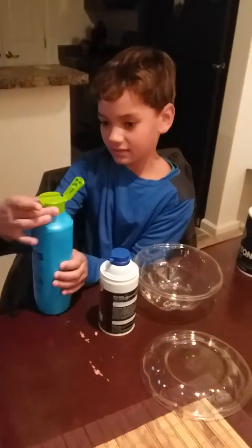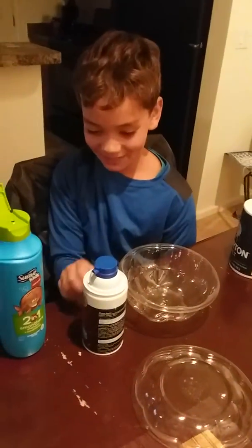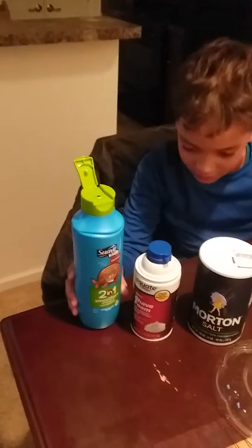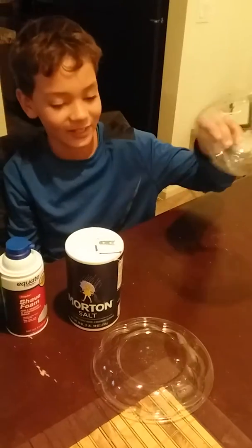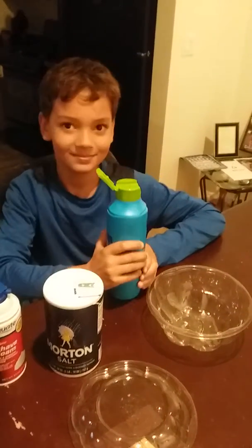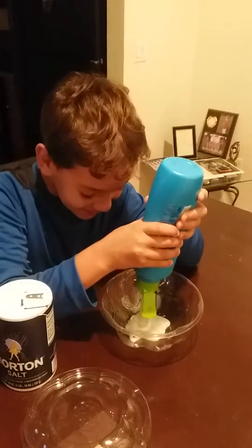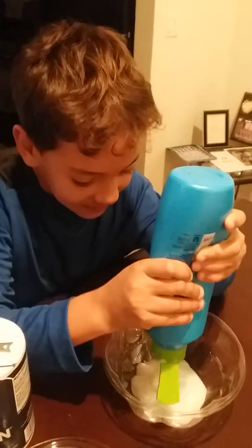Alright, experiment number two on the slime. This time we're gonna see what we're doing. What is that? The slime bowl — okay, what are we gonna do first? All right, let's see what you get. Pouring in the shampoo, see what's going on here. The chemist at work.